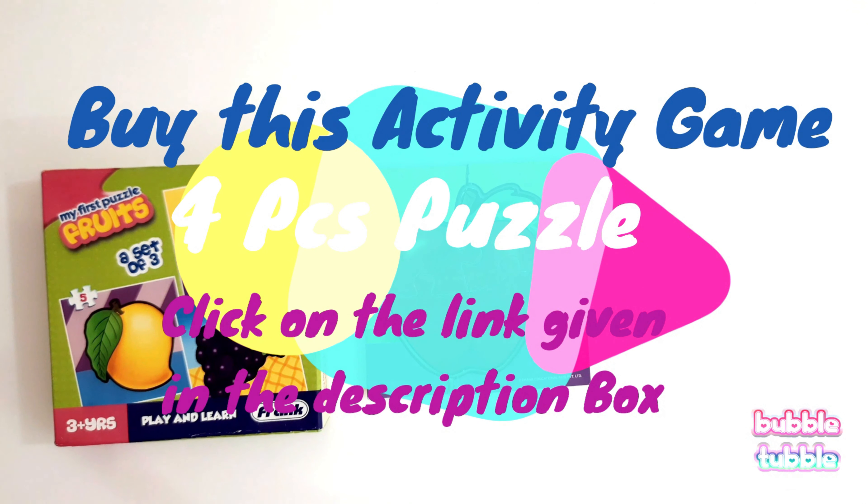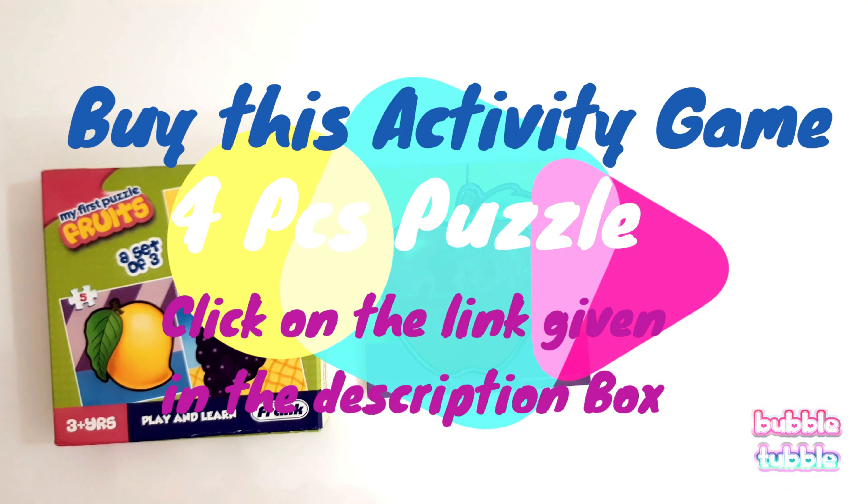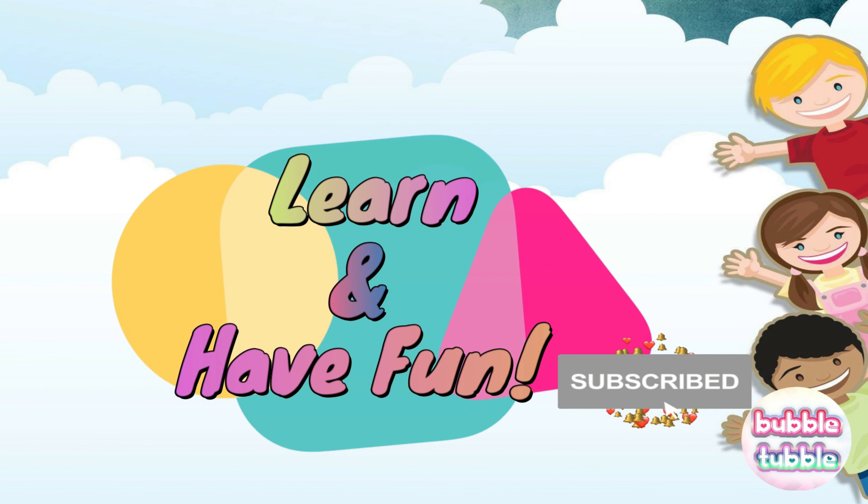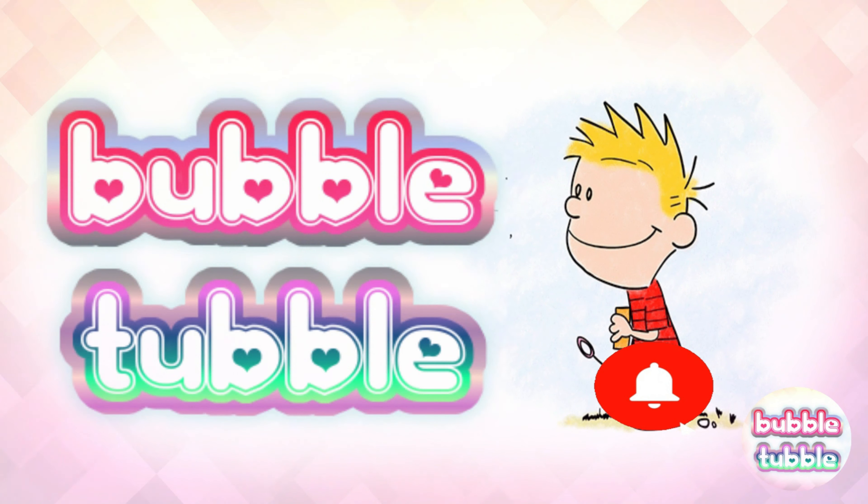Hey kids, to buy this puzzle and for more exciting information, you can click on the link given in the description box. Learn and have fun with Bubble Towel!